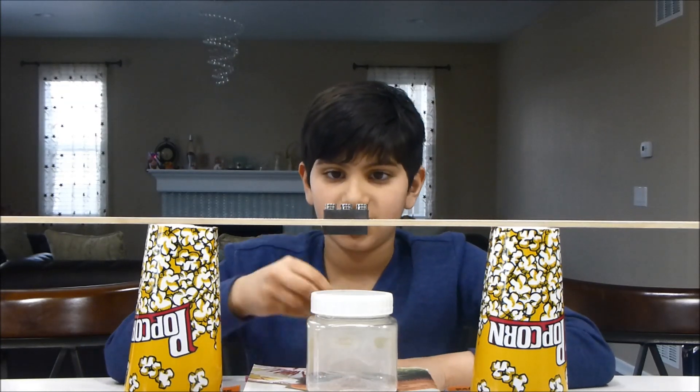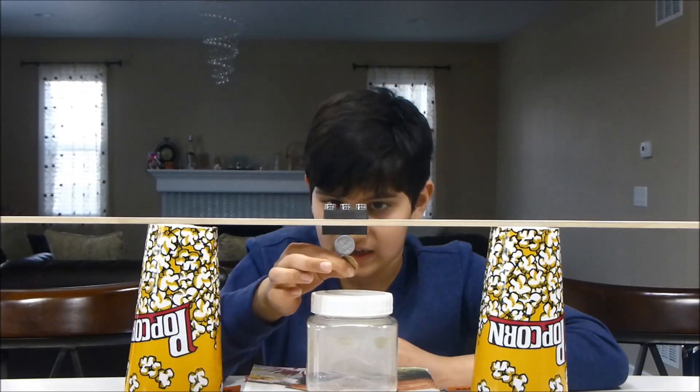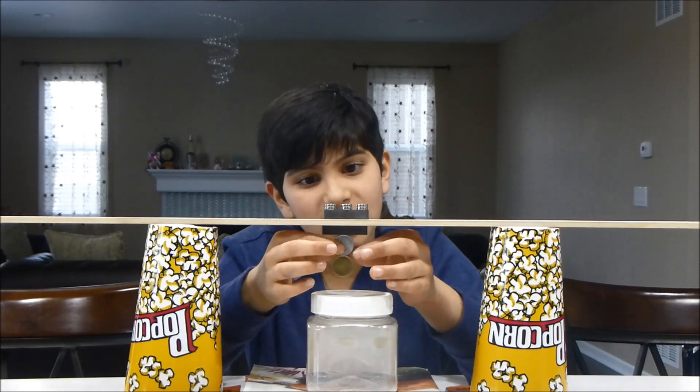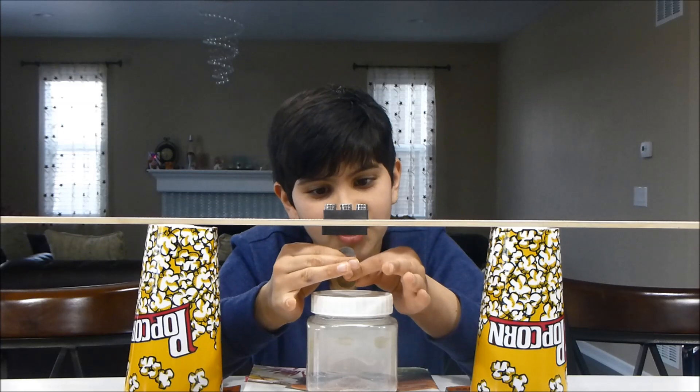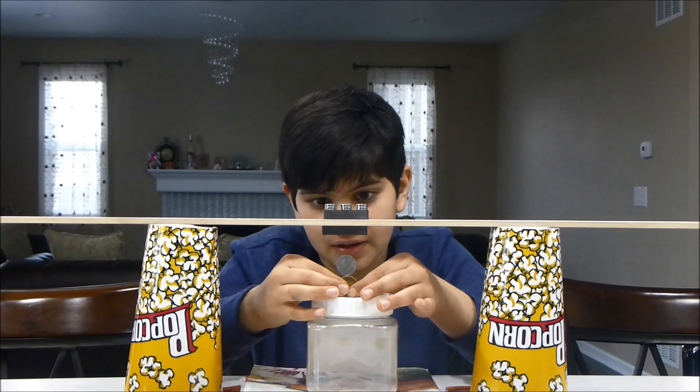First, stack one coin on the magnet. Next, stack another coin. Then carefully pull them down onto the container and balance them.